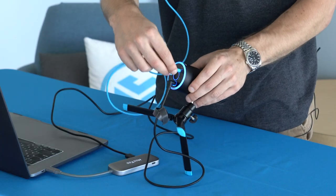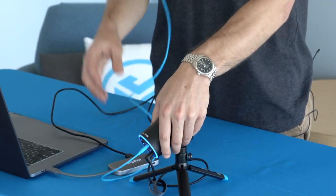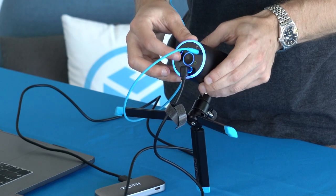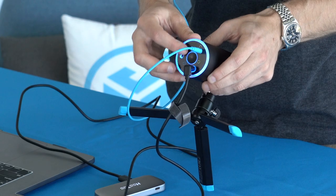The TalkGo also comes with a headphone jack so you can monitor yourself when you're speaking. All you do is plug into the headphone jack in the bottom and you can hear yourself. You control that monitor volume right here on the mic.